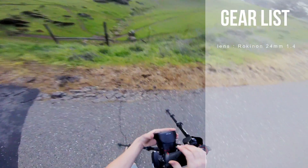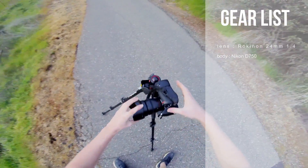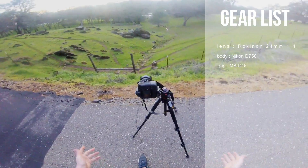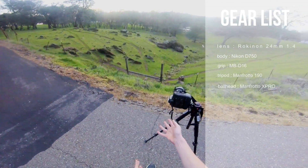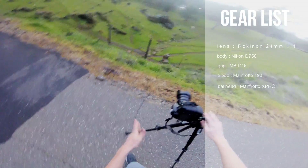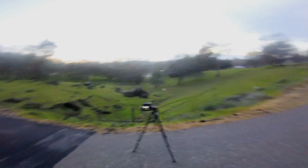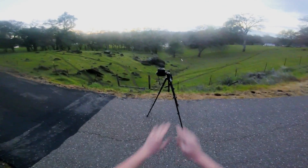I am shooting on the Rokinon 24mm f/1.4, Nikon D750 with the MDB16 battery grip, Manfrotto 190 tripod, and X-Pro4 ball head. We have a 16GB SD card in there. All I've got to do is wait out here for a couple of hours with the quad camera and get some cool stuff later tonight.